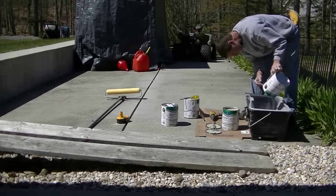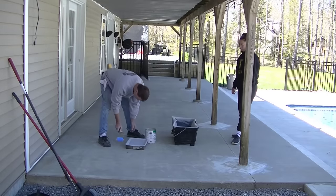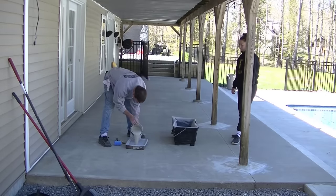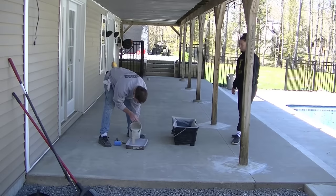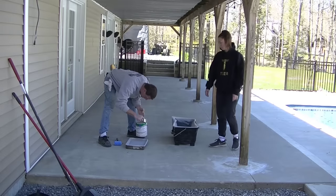I like either a half-inch nap or three-quarter-inch nap for my roller, and it's going to depend on the porosity of the concrete and how rough the concrete is. This patio we're doing right here had a light broom finish on it, so it wasn't too rough - it was a fairly smooth broom finish.